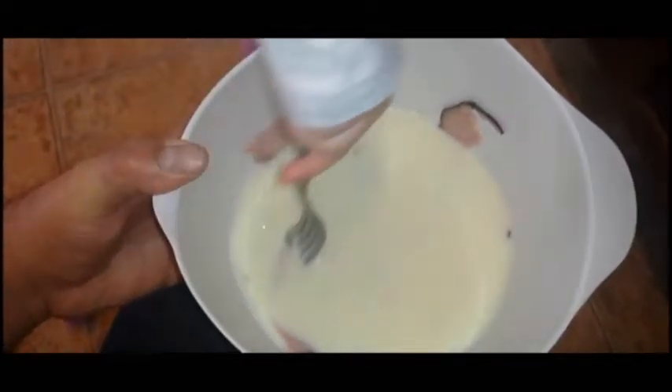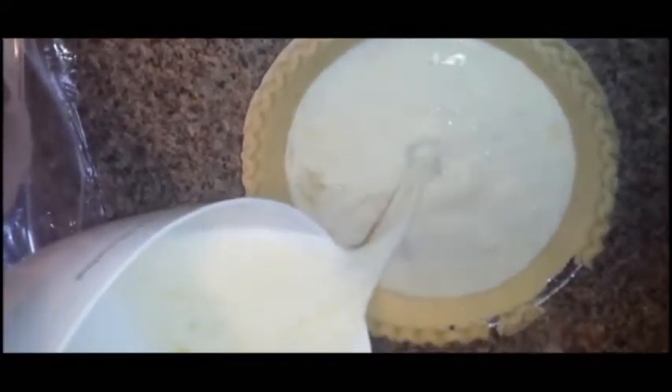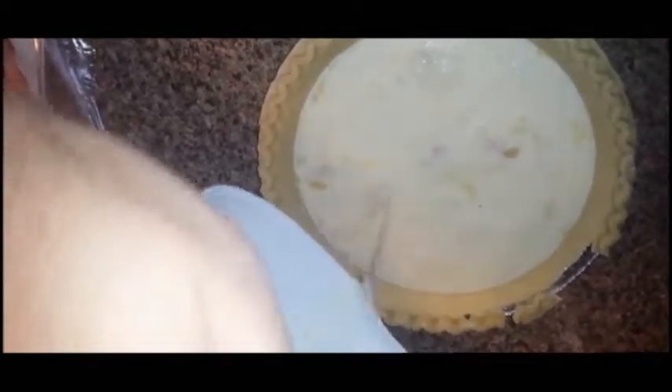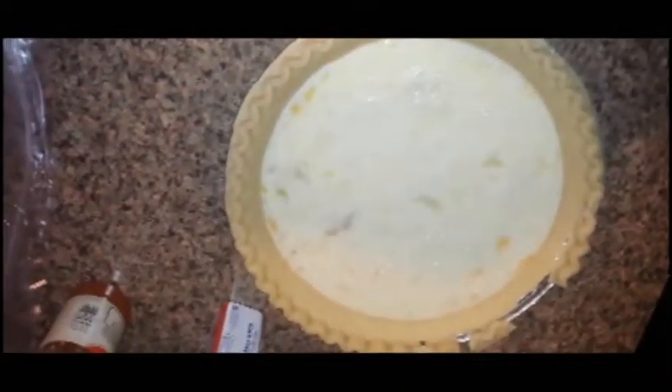We're going to stir that all in together — I had a little bit of help with this one. After we stir it, we're going to go ahead and pour it into the crust and mix it in very nice and evenly.